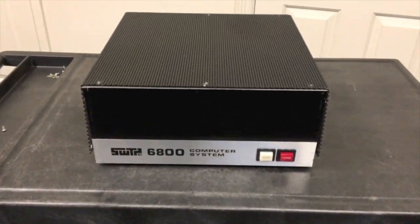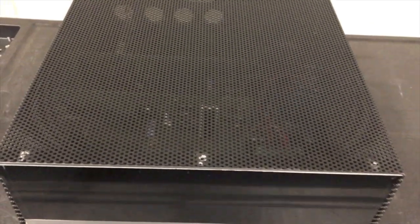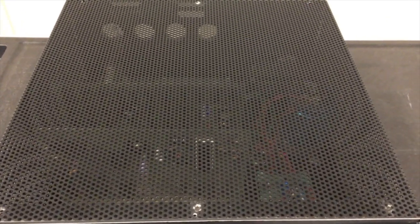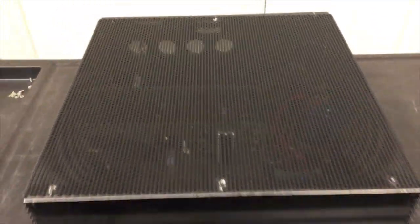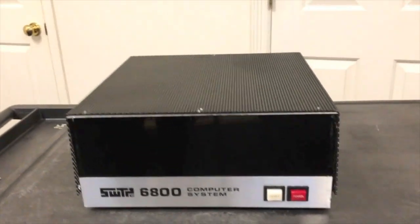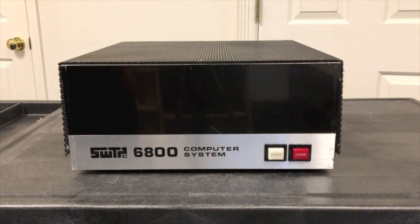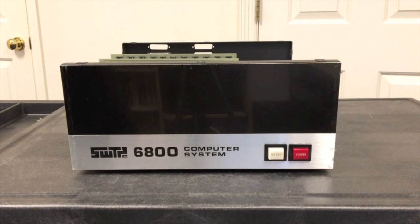Before we take the top off and look inside, let's actually take a look at the top. As you can see, it's fully perforated. This allowed for cooling without a fan. Even with a full set of cards, the cooling was sufficient that you didn't need a fan — so there's one less thing to pay for and one less thing to break. And of course it's always nice not having to listen to the noise of a fan running, although you probably had a teletype or something else going, so it was still noisy.